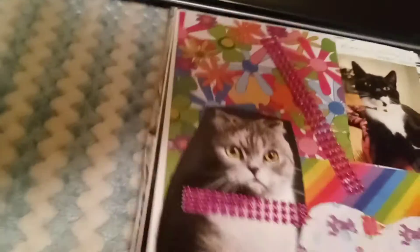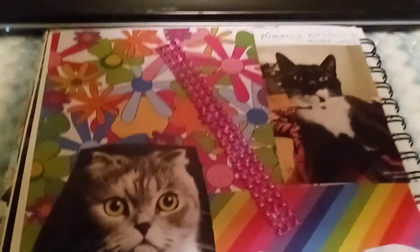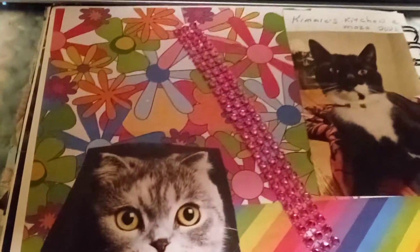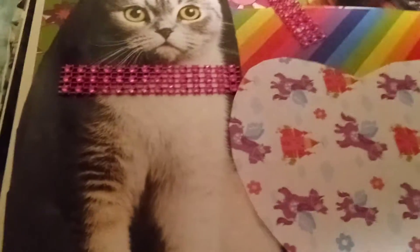The second page I did — I loved this. This reminds me of the 60s. I was born in 1960. Look at the colors and the stripes.